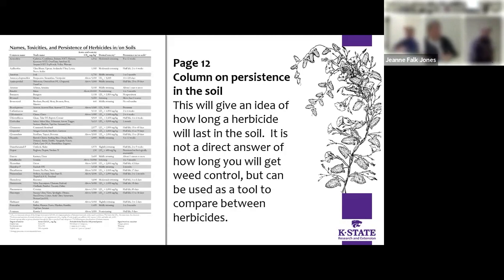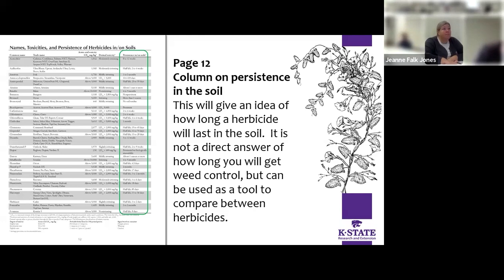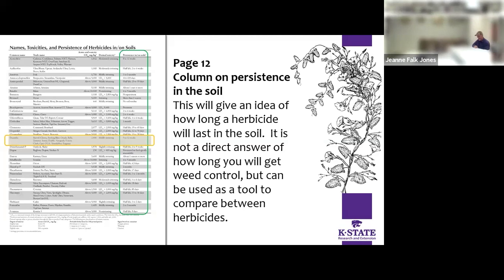If you flip to page 12, this is a pretty good table that we use a lot — names, toxicities, and persistence in the soil. It won't give you a direct answer of exactly how long these will last, but it'll give you a good opportunity to compare one chemical to the other in their persistence. You can see in that last column there all the different herbicides labeled on the left side, and persistence on the right — for example, dicamba is labeled out with its persistence there.